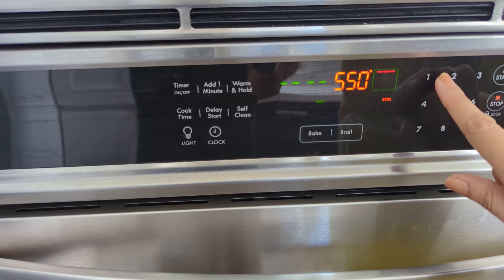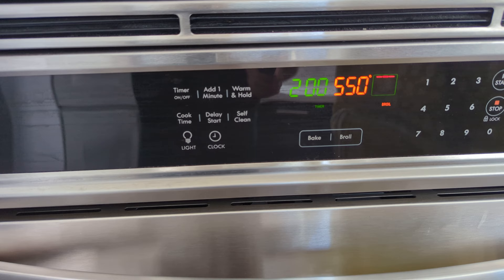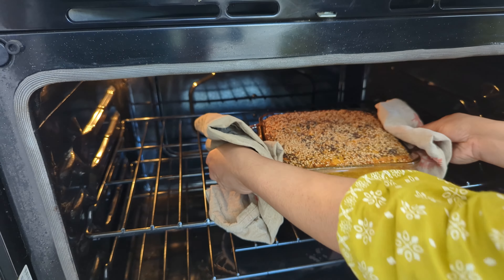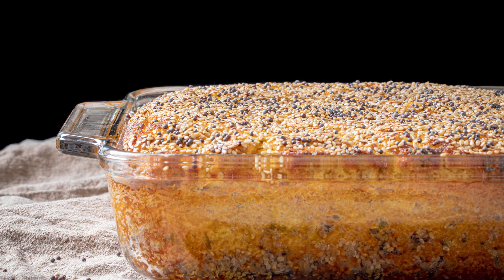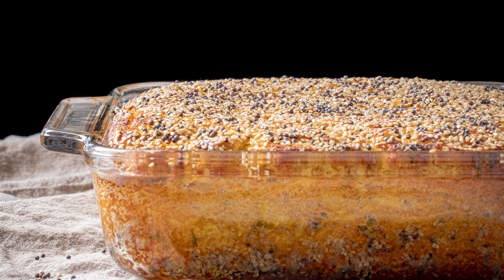I typically just do about two tablespoons of oil on top, and then I sprinkle with raw, untoasted sesame seeds and untoasted mustard seeds. They will toast as the handwo is baking, and this will ensure that your mustard seeds don't burn and give that really bitter, unpleasant flavor.